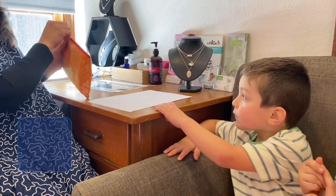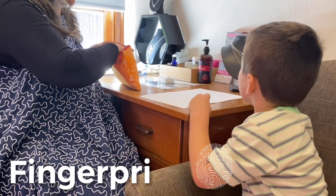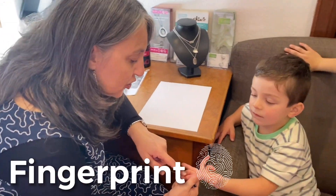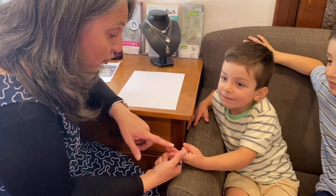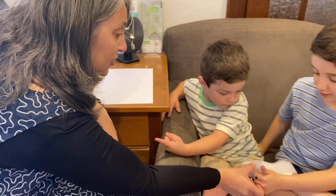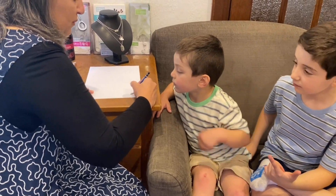Hi boys, how are you? Good, thanks for coming. So I'm going to take your fingerprint today — it's very simple. Did you know fingerprints are different on every single person? Your fingerprint on this finger is different to Oliver's fingerprint on this finger, so each one is unique. That's what makes fingerprints special.